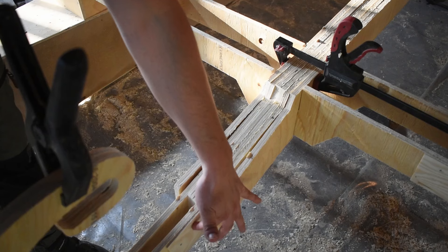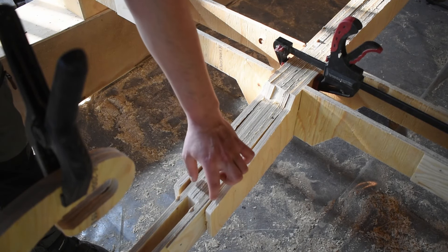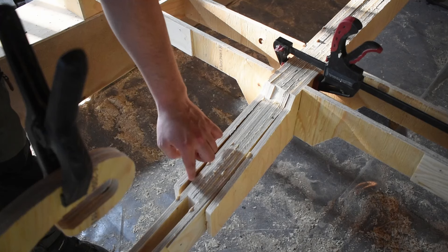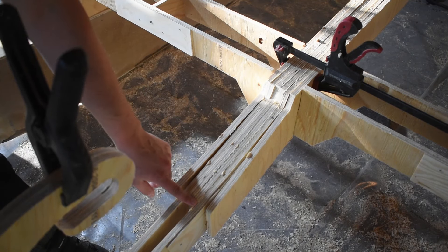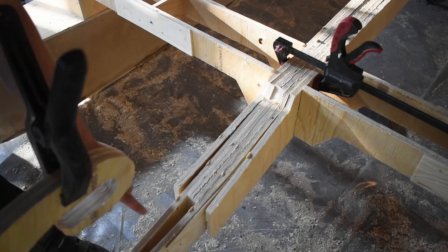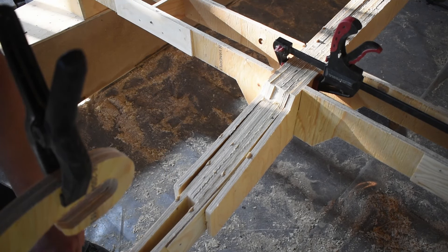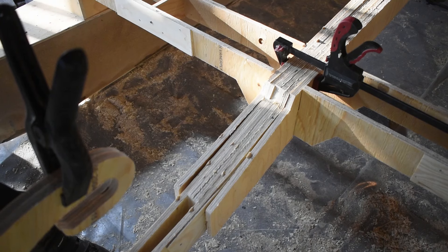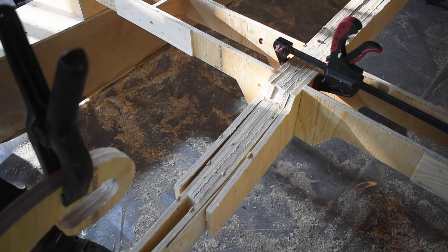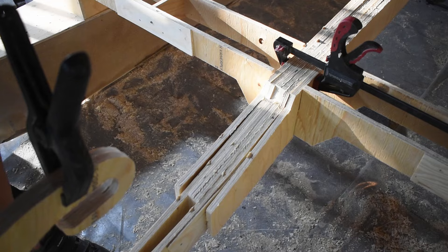These plates — these thin ones — are going to go away. So this is going to be flat against these sides, and this is just going to get clamped and glued together. I might put something on top and bottom to close it off. I kind of like the curve it gives it.